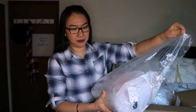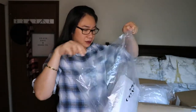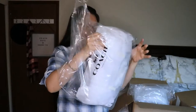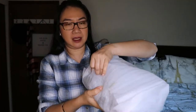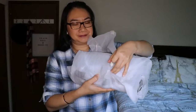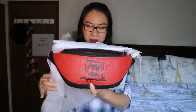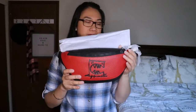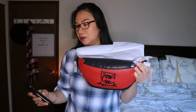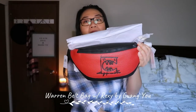On to our next item from the Gwangyu collection. Opening it up now — it's a belt bag! This is a men's belt bag, the Warren. Let me check what I purchased: this is the Warren belt bag with Rexy by Gwangyu in crimson and black.